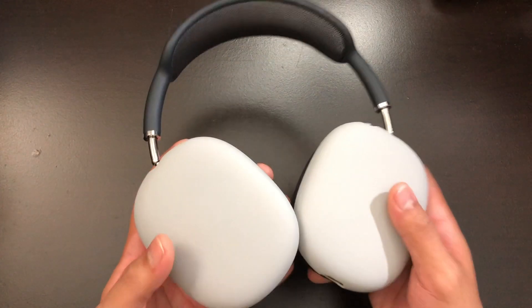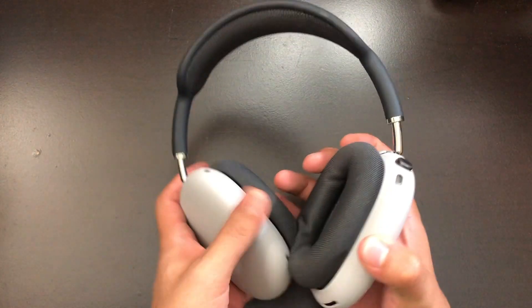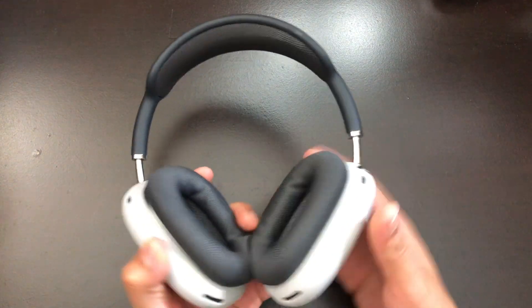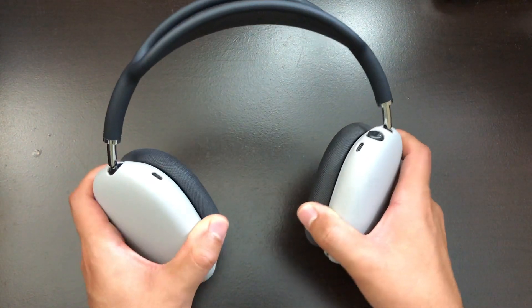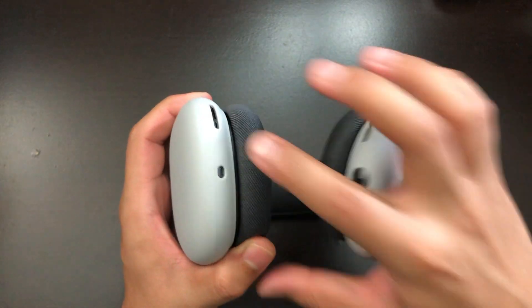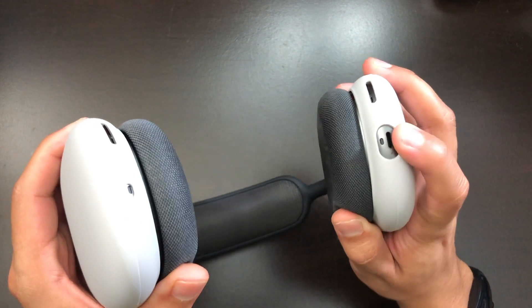This is how the covers look on the space gray AirPods Max. You can see the contrast between the lighter gray color and the black on the top, and between the earmuffs you can see the two different colors, especially when you put them on. These will definitely stand out. There are cutouts at the bottom for the microphones and the charging light.